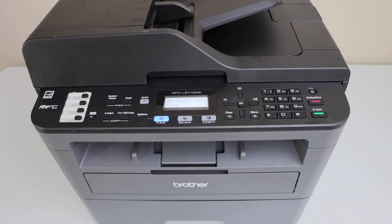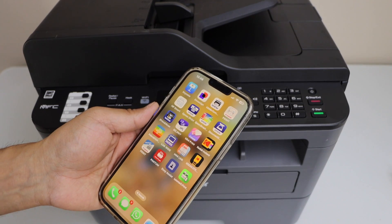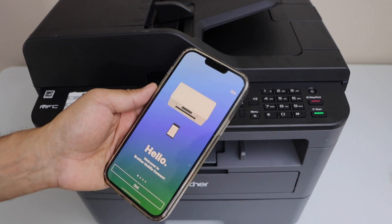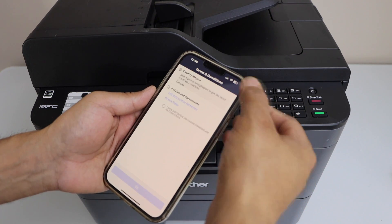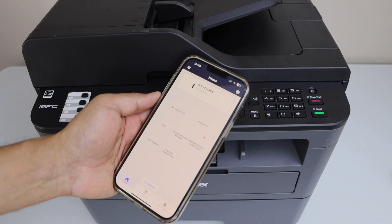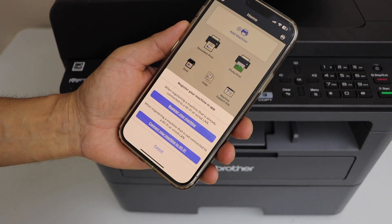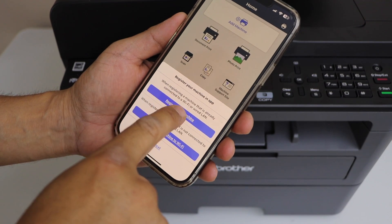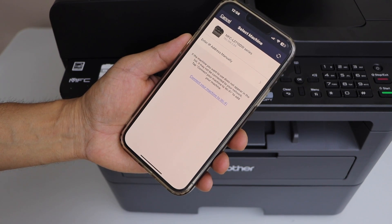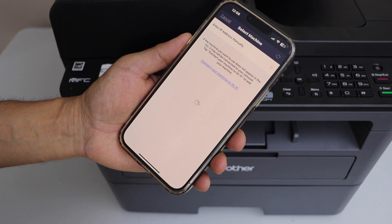Now go to your smartphone. Open the Brother Mobile Connect app — you can download this app from the app store. Click Next or skip the intro, then agree with the terms and conditions. Once you see the main screen of the app, click on Add Machine and select the first option, Register Your Machine. On the next screen you will see your printer that is available online over your wireless router — select it.